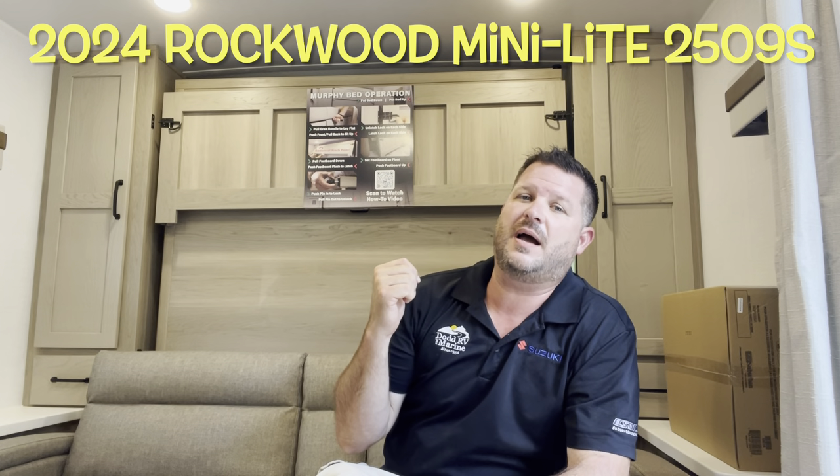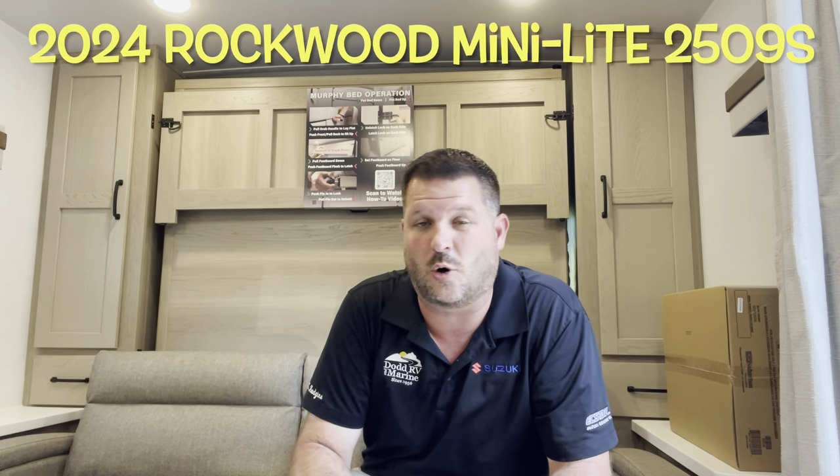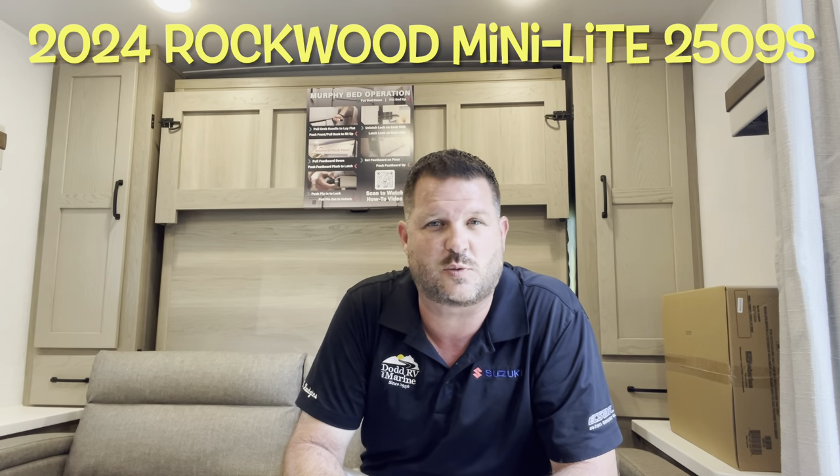Murphy bed that you can see behind me here, single slide out, bunks in the back, outside kitchen, solar, electric jacks — lots of features and some new options we'll take a look at as well.